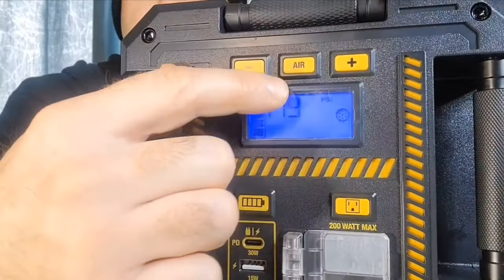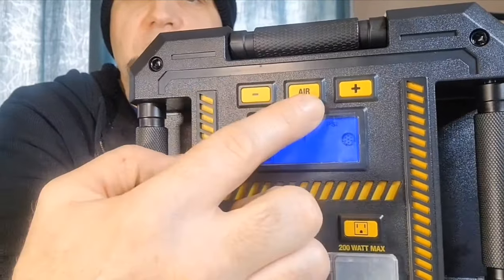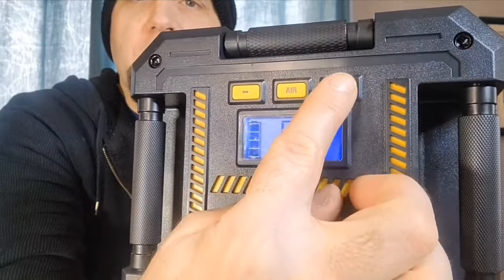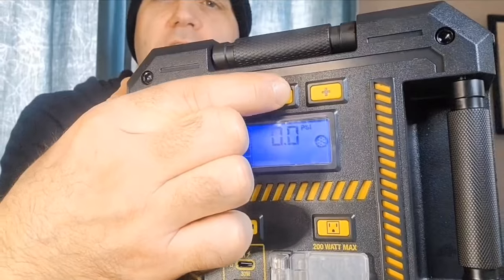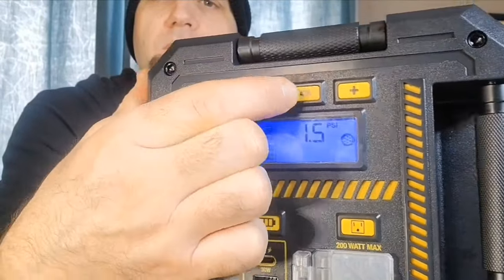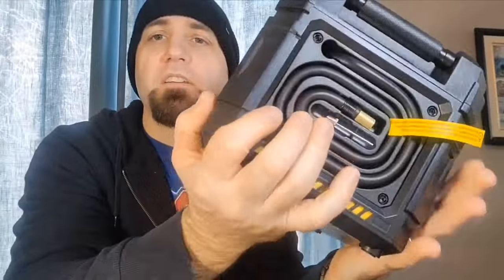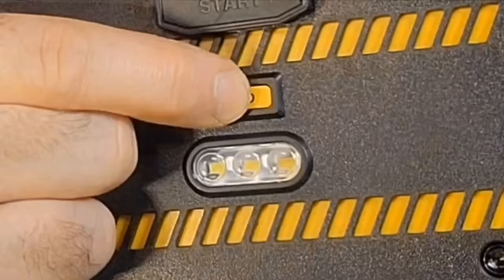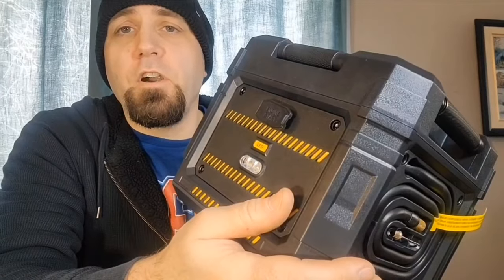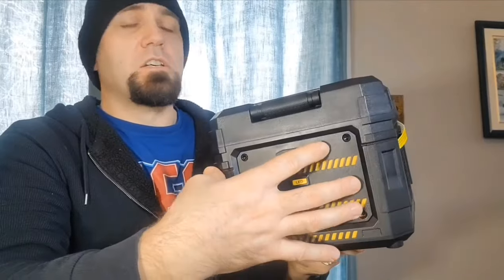There's a third button at the top to control the built-in air compressor on the side. Power it up and it tells you you're in air compressor mode; you can adjust the pressure up or down, then press the button again to start it and again to stop it. The sixth button is at the back and controls the LED light, which is pretty bright and handy during a power outage.